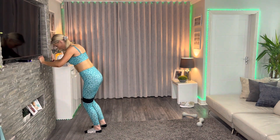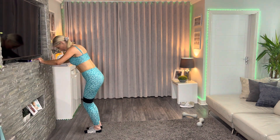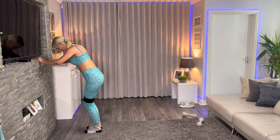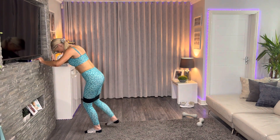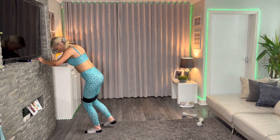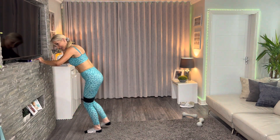Lift, lift — nice and high. Last break now, last set. Take it back — that's good, high as you can. We're going to hold still for the last ten seconds.